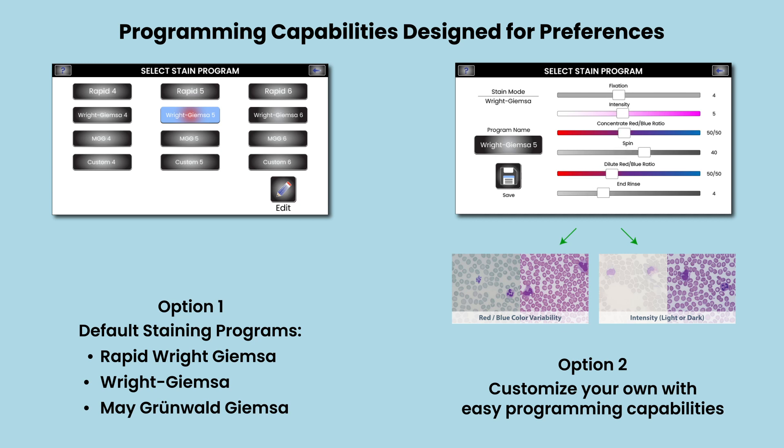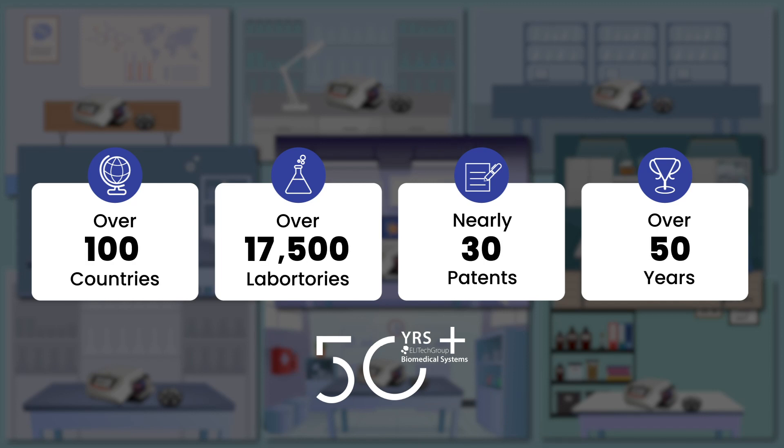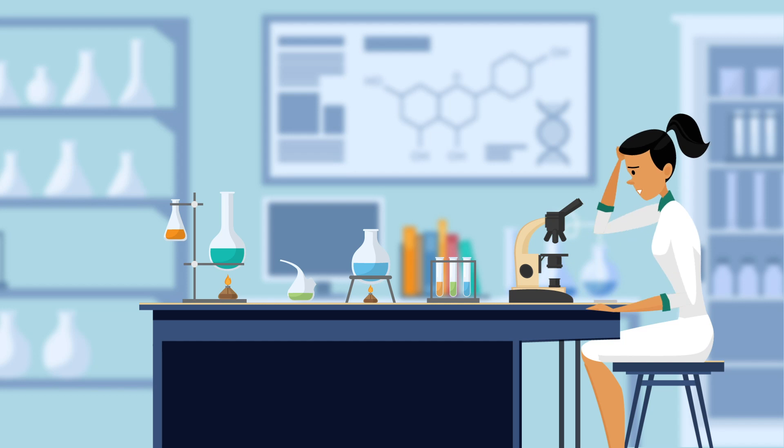Aerospray Pro is the only slide stainer designed for easy programming, with default and customizable options to meet any preference. Join thousands of laboratories utilizing the world's most reliable staining technology and take your laboratory to a new level of efficiency and performance.